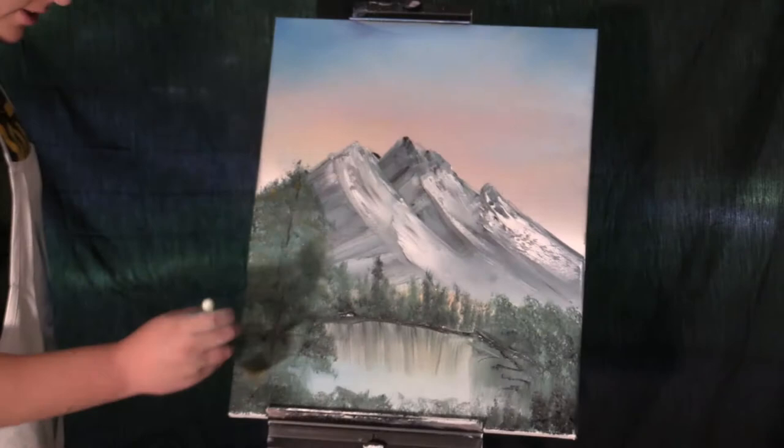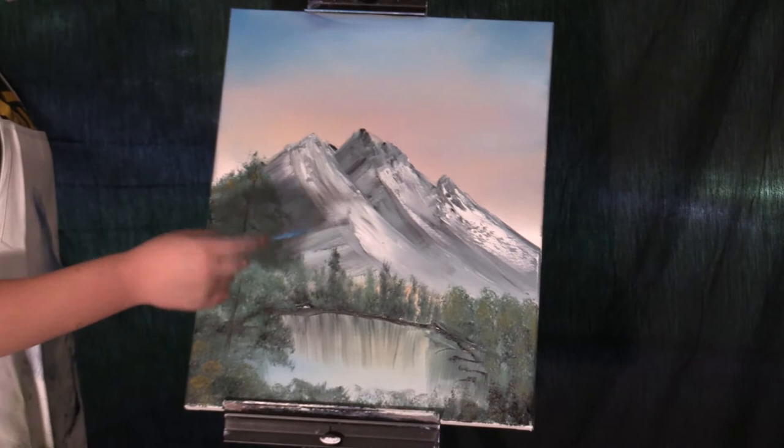After you added your tree that covers half of your painting and looks like a green blob, then you can add your highlights. Then you can highlight all your bushes with that same yellow.